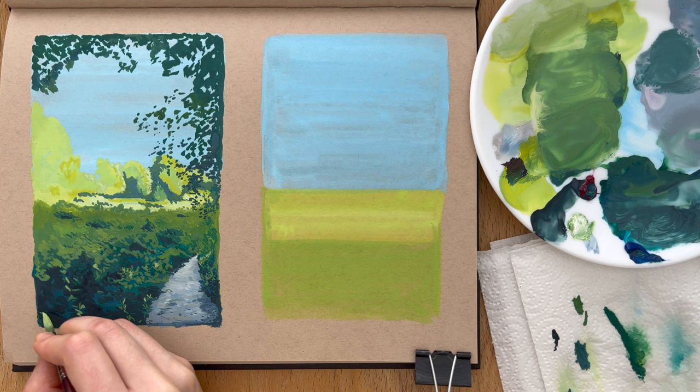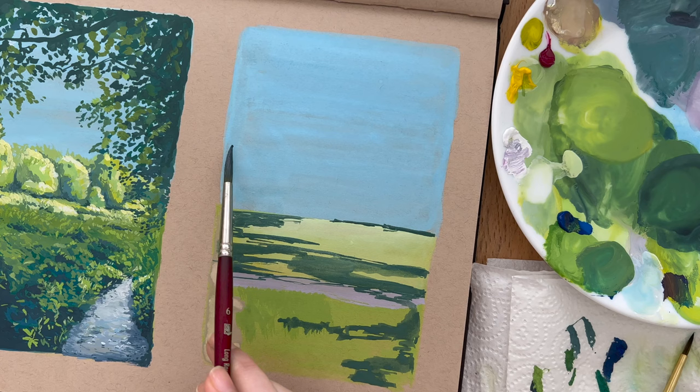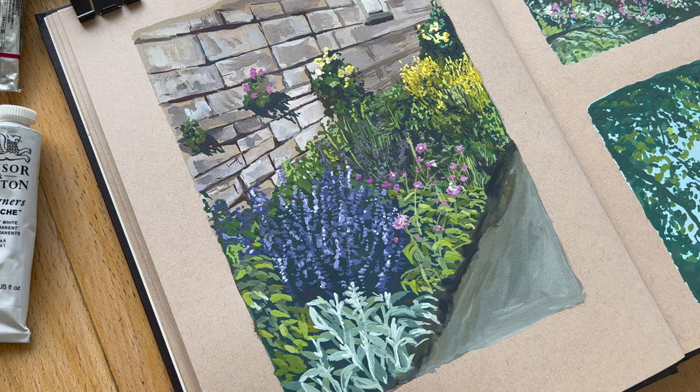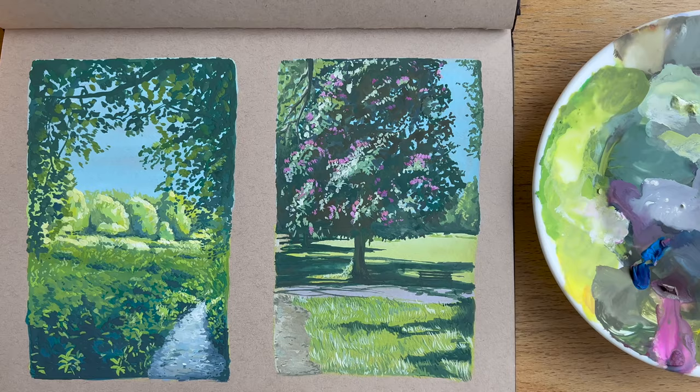I did some sketchbook painting from photos I took from a recent trip and I wanted to show you how I approach painting landscapes with gouache using a layered approach, starting from very basic layers and building the color, detail, and depth as I go. I'm going to go through all my tips on creating gouache landscapes and my hope is that you can take some of these tips and apply them to your own reference photos.